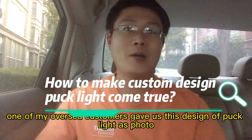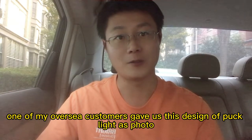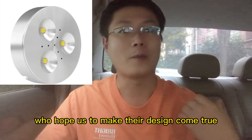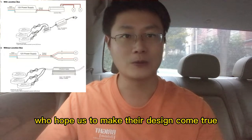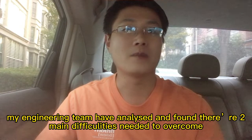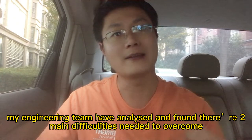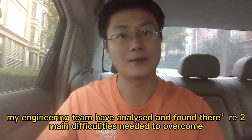Years ago, one of my overseas customers gave us this design of a parklight photo, hoping to make their design come true. When I got the photo, my engineering team analyzed it and found two main difficulties that needed to be overcome.